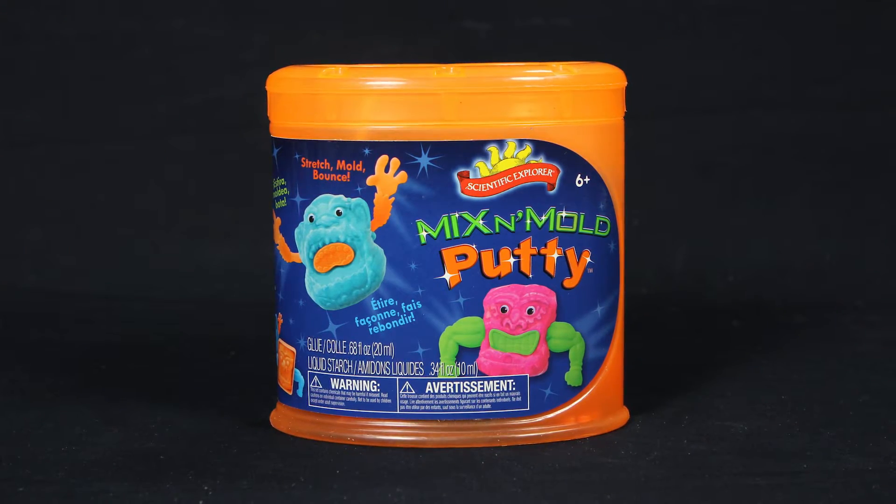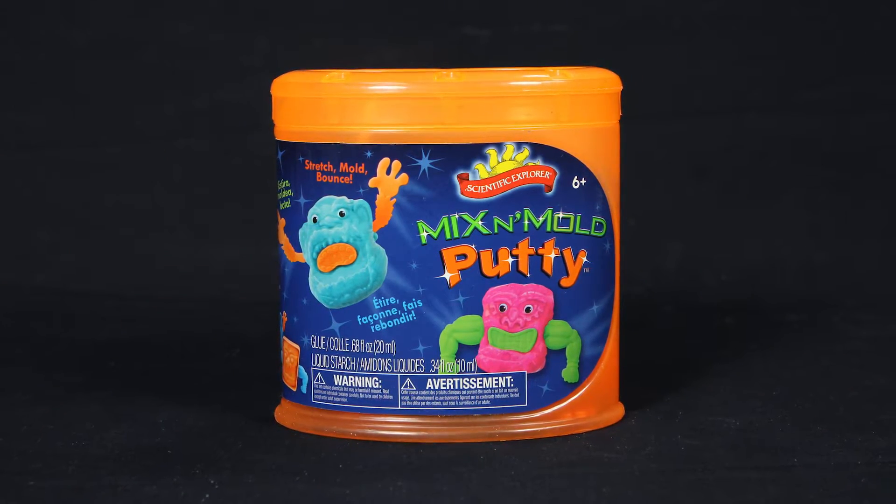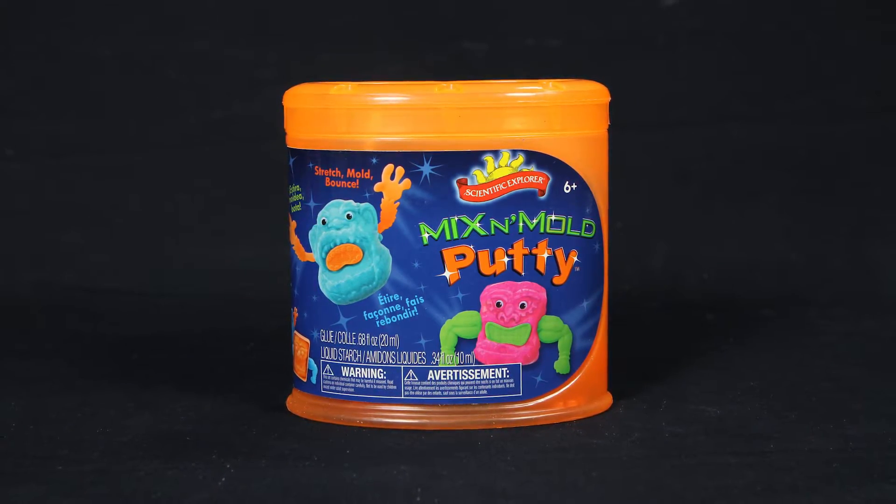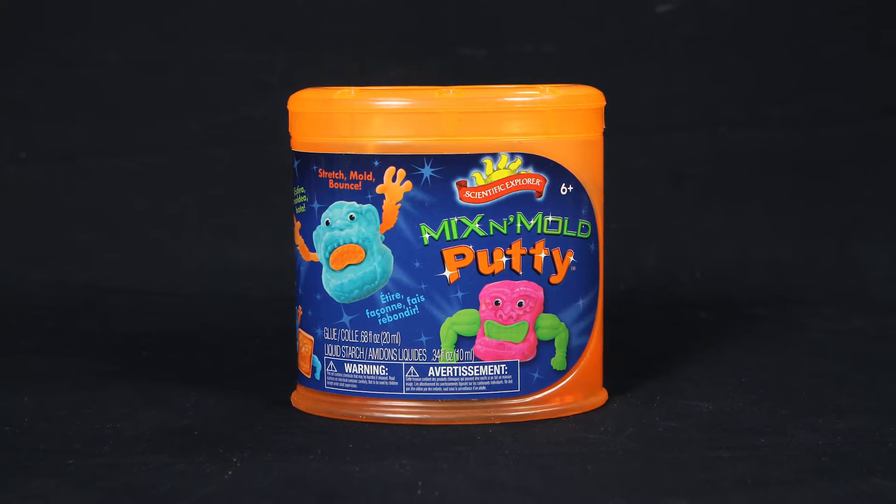Create your own stretchy bouncy putty buddy today with the Mix and Mold Putty Can Kit from Scientific Explorer. With this can kit you can use science to make your very own putty friend from scratch.